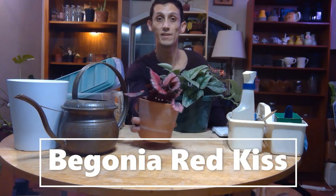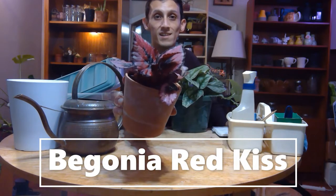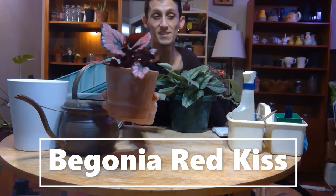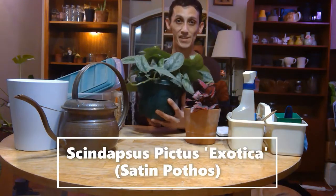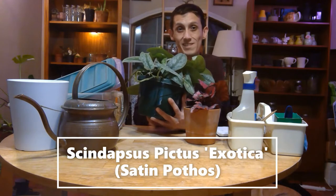I'm going to show you the propagation box I'm doing with a begonia red kiss and how to cut it. I have the begonia in a terracotta saucer as a catch. I'm also going to show you how to cut a scindapsus pictus exotica and how to identify where a node is and the best way to cut it.